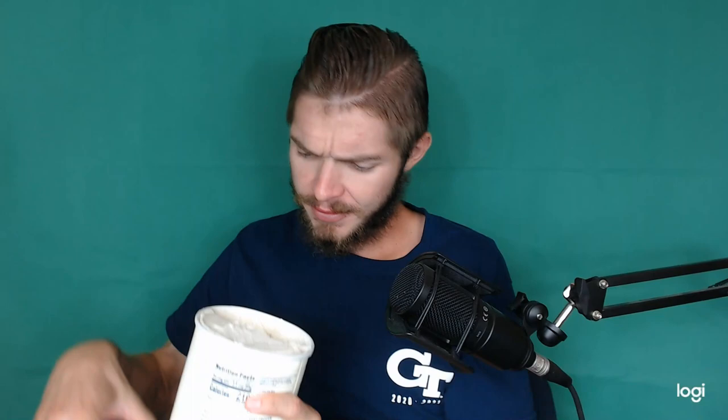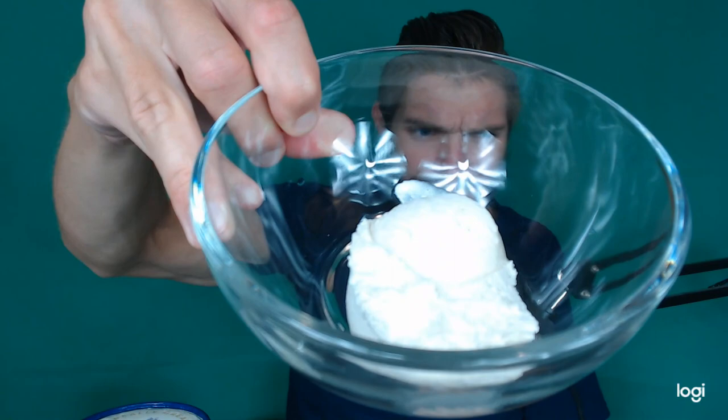It has that typical vanilla bean color with crushed vanilla beans. There it is in a bowl.